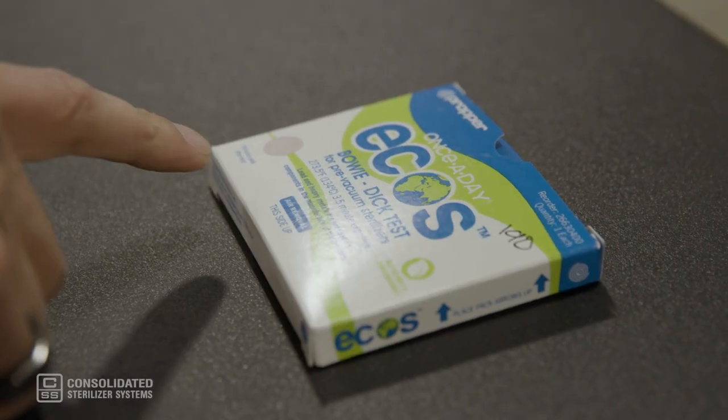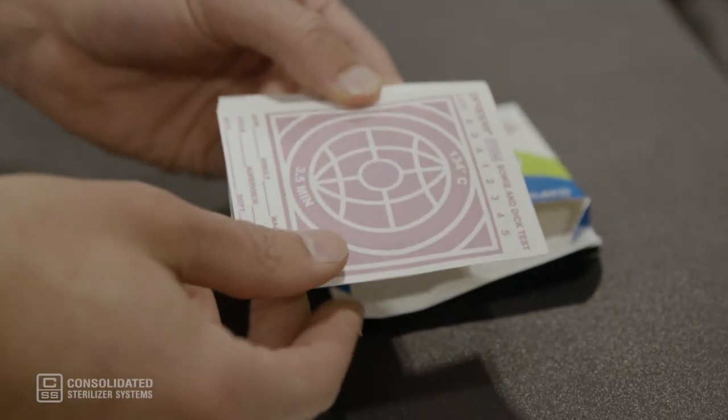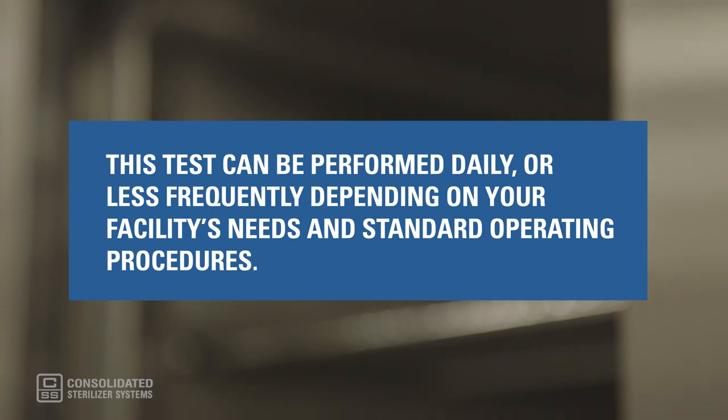The thermochromatic paper inside the pack will indicate if steam has penetrated the porous load. A Bowie-Dick test pack that shows a uniform dark black color pattern indicates a successful vacuum and full steam penetration. No change or partial color indicates an unsuccessful test cycle.